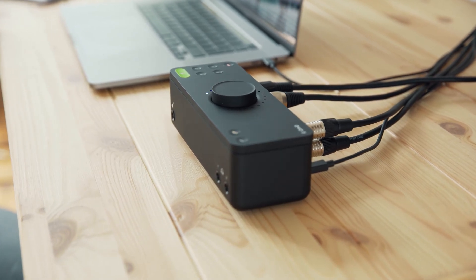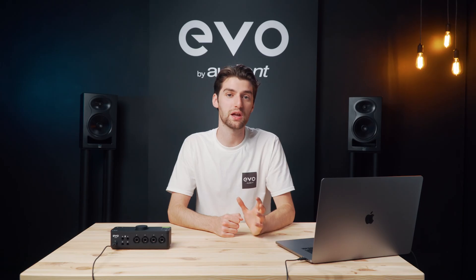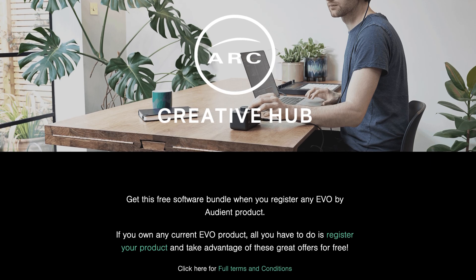Finally, as with any Evo product, when you buy an Evo 8 and register it you gain access to a bunch of free audio software and resources from some of the industry's leading innovators. Go over to our website and find out exactly what deals are available right now.